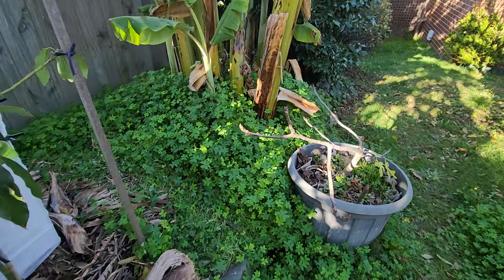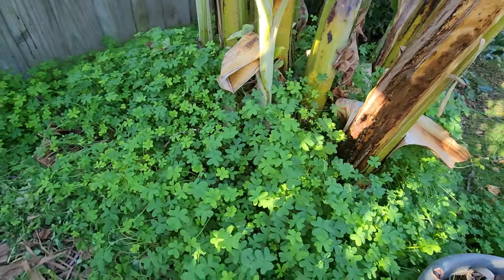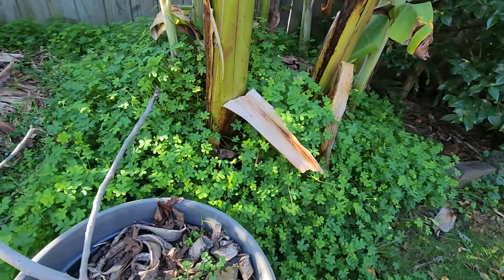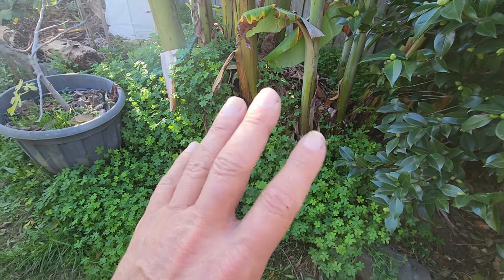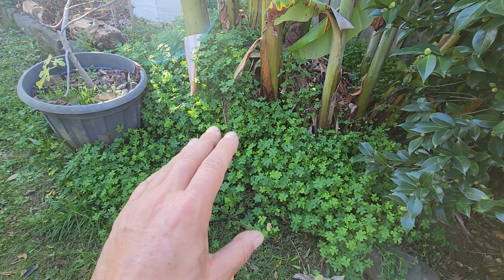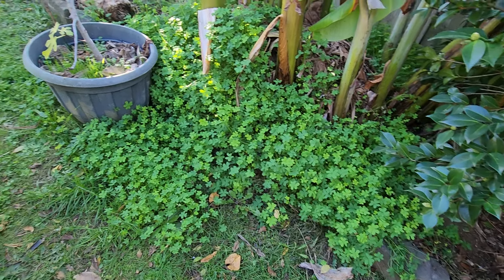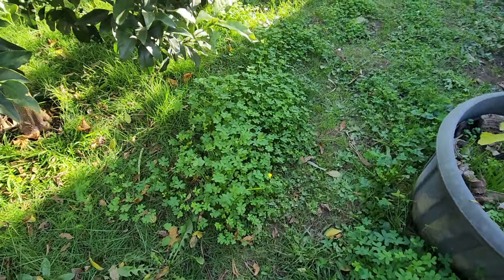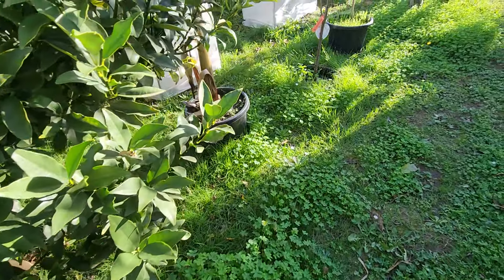Under the bananas it's very very invasive — look at that! But that's alright — nature takes care of it when it gets hot in summer with no rainfall. This is the first to die. Along here I just mow it with a lawn mower, trying to minimize effort and work.